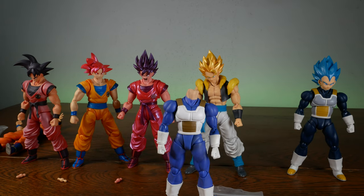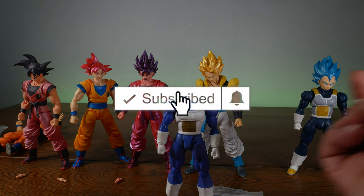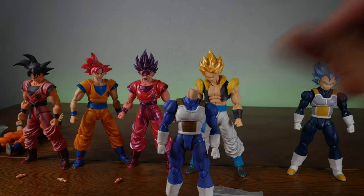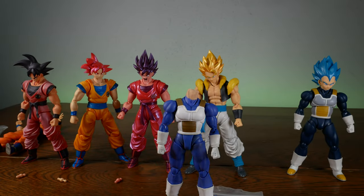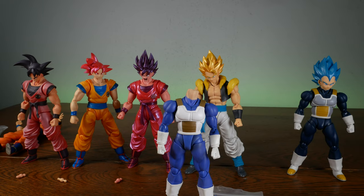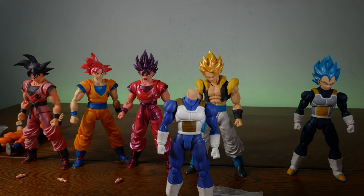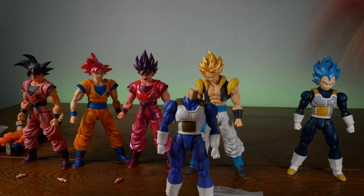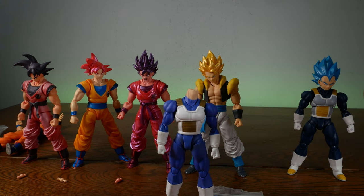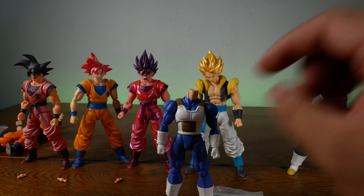Today on Figure Fix Friday, I'm going to show you my custom 3D printed ultra-strong neck joints that you can use for your SH Figure Arts Vegeta or Goku. If you're looking to pick these up, you can go to www.DCRToys.com. But before you do that, I know you're excited to fix your neck joint — you need to watch this video first so you know how to install this.